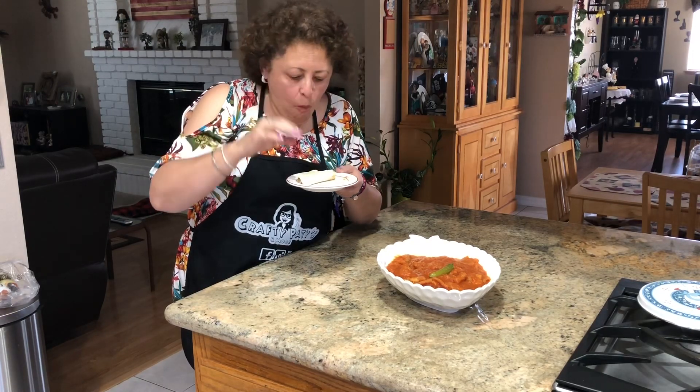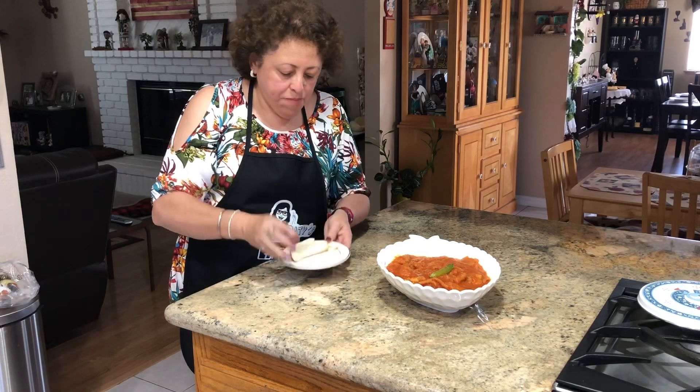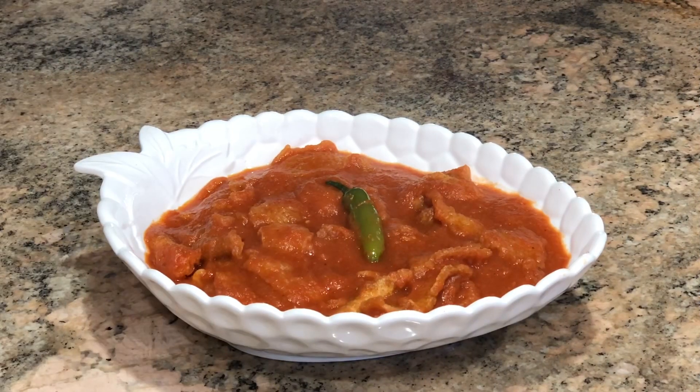Bye bye. Bueno amigas, aquí ya tienen el chicharrón en salsa roja. Si les gustó, déjenme un like, y si no están suscritas al canal, suscríbanse. Las invito a que me sigan en Facebook como Crafty Patties and More y en Instagram como Crafty Patties. También las invito a que compartan mis videos en sus redes sociales para que más gente nos conozca. Les pido que me dejen un comentario y me digan qué les pareció esta receta.